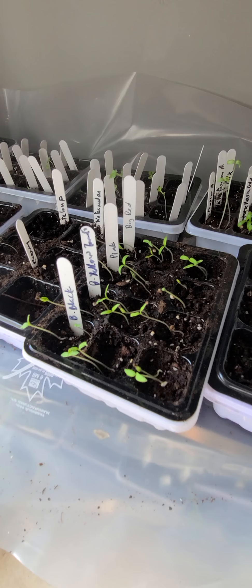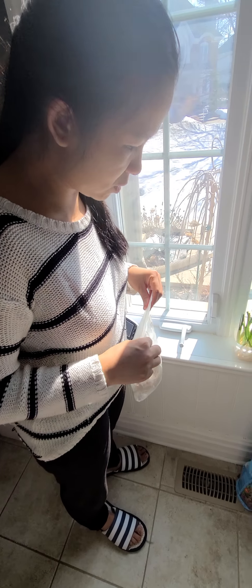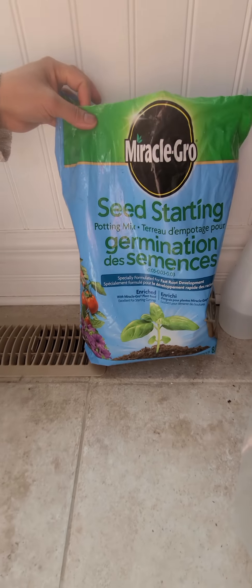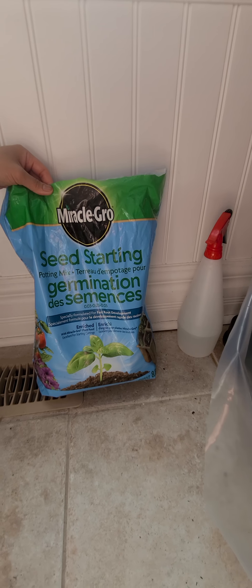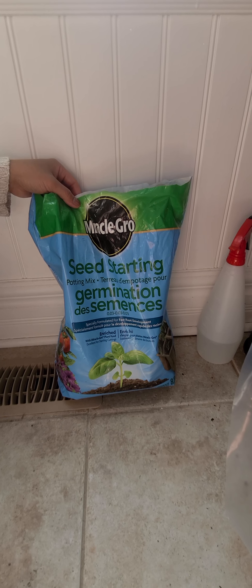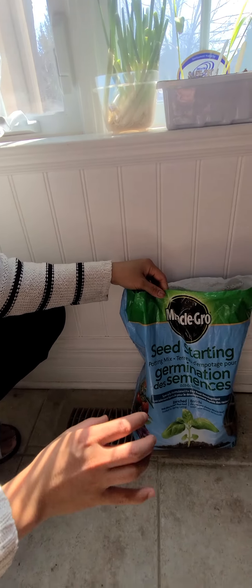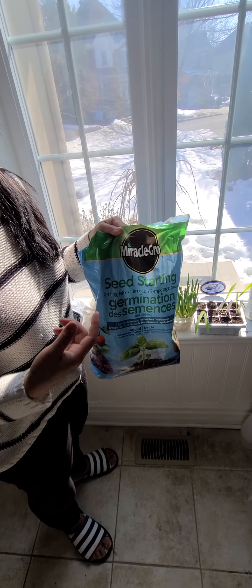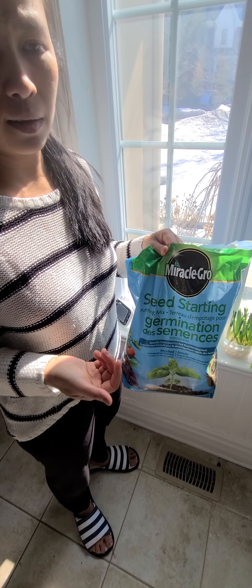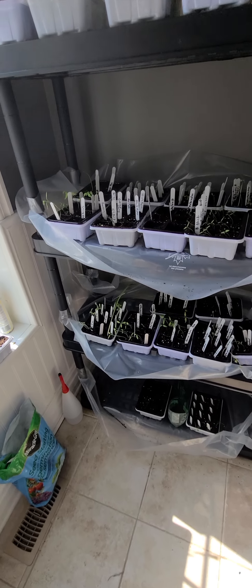The napkin method is the cheapest way and the germination rate is very high. For soil, I use a seedling mix but I might try something else next year. For example, corn did not sprout too well with the first box method, but with the napkin method the germination rate is 100%. I'm not sure if it was the box or the soil causing the corn seeds to rot. With the box method germination is around 60-70%, but with napkins it's extremely high.